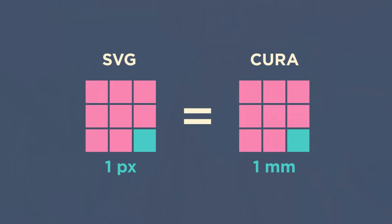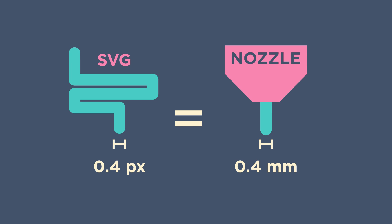Once you know what you want your design to be, you will need to make it in a vector program like Inkscape or Illustrator and save it as an SVG file. I have some videos on Inkscape, which is free and open source, that I've been releasing over the last couple of days to lead into this video, so if you've never used it before, check those out. Some things to remember when making your SVG file: pixels in your SVG will correspond to millimetres in your slicer, so set your stroke width to your nozzle diameter, which is probably 0.4 millimetres — so set it to 0.4 pixels in Inkscape.